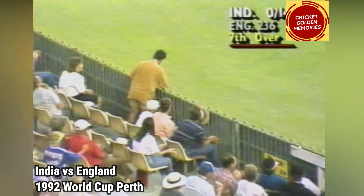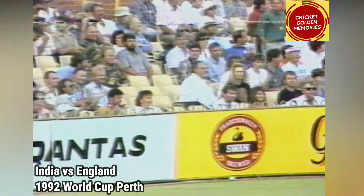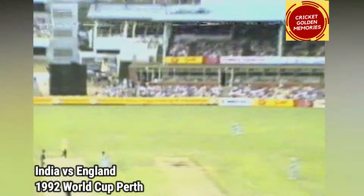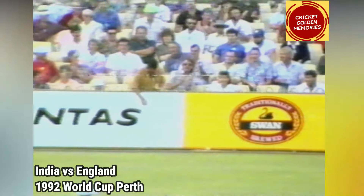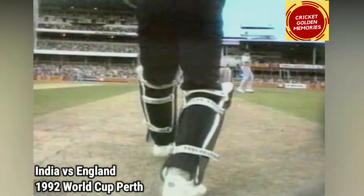And finally, Srikant lets loose and connects. He's let loose a couple of times but hasn't really connected properly. And that's the shot he's been looking for for six overs. It's finally middled one — Pringle over-pitching and the open blade, mid off, plenty of room over Robin Smith's head. And Srikant takes four.